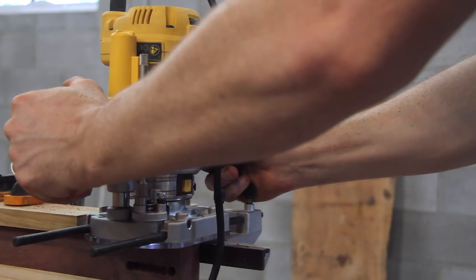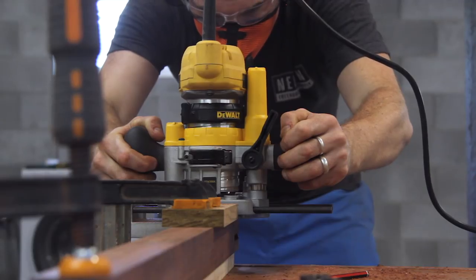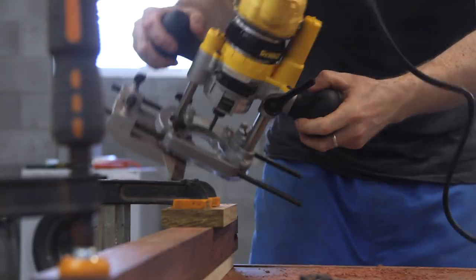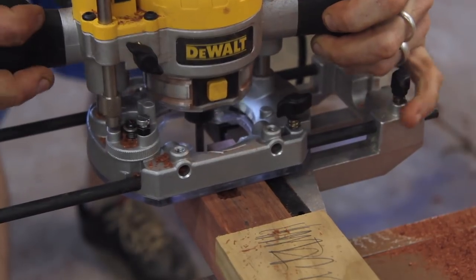I'm making sure to cut the outside edge of the mortise — the edge that you're going to see first — for all the legs using the same setting on the fence. That way, the edge that you see is going to be the same all the way around the table. And if I need to make any minor adjustments, they're going to be on the inside, the part that's less visible.